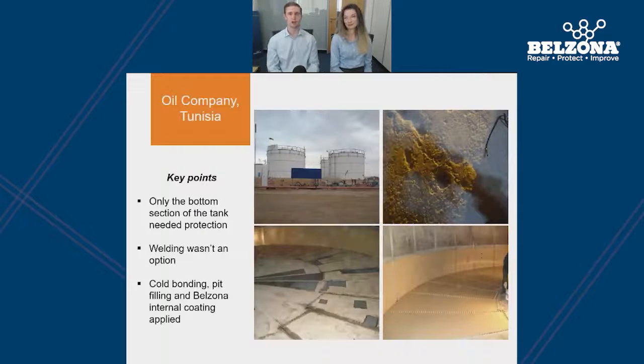Here we have an oil company in Tunisia experiencing severe pitting at the bottom of their storage tank. As this was a rivet tank, welding wasn't an option — otherwise the rivets would pop off one after another. The Belzona solution was to pit fill the smaller localised pitting and then use plate bonding for the larger areas. The tank was then coated with a Belzona lining selected based on the operating parameters of the tank. As the corrosion was due to a mixture of water and hydrocarbons, only the floor and the lower section of the tank wall were coated.